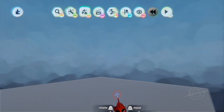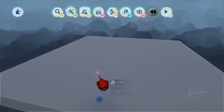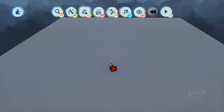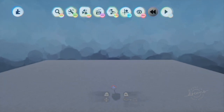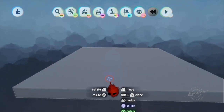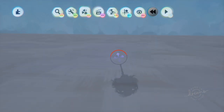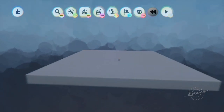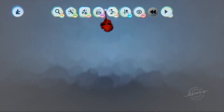Hey guys, and welcome to another tutorial by Darkness on Decks. I haven't been uploading in a couple days because it takes a while to record these videos, edit them, and upload them. But anyways, for today's tutorial I'm going to be showing you how to make your own character — not from scratch, even though I do know how, but there's no point if you can save yourself from doing that. So let's begin.